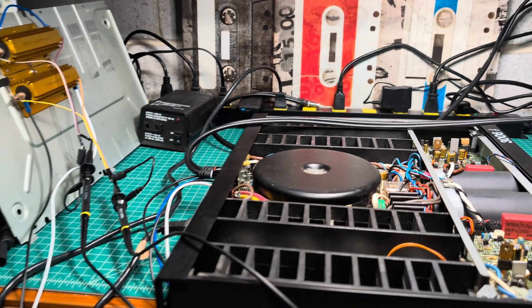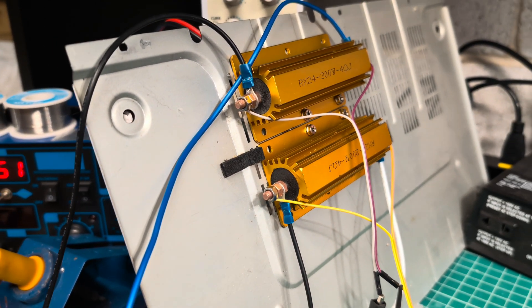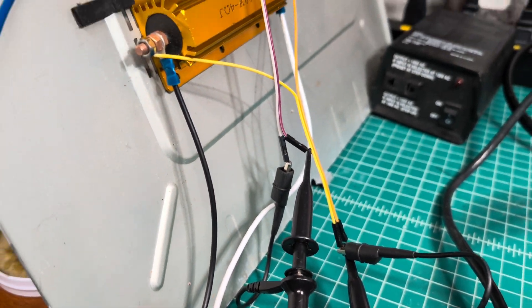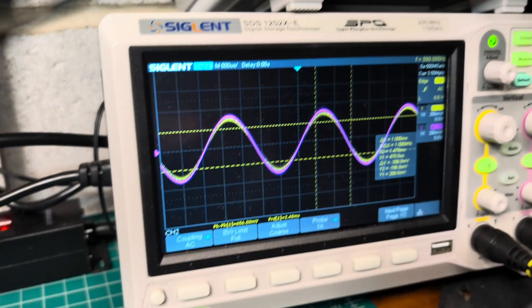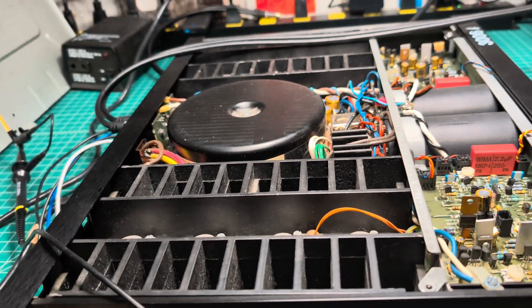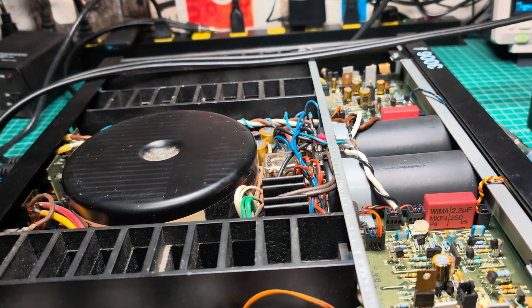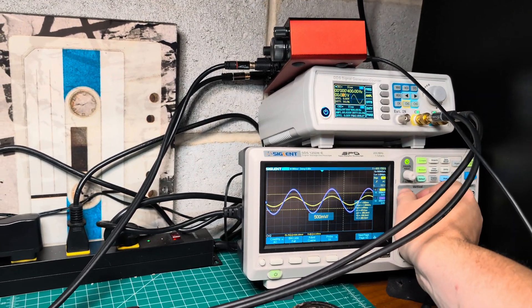I connected the power amplifier to a 4-ohm 200-watt load. If things get hot I've prepared a fan which can be used. I've also connected an oscilloscope to each load, and I'm currently feeding 400 Hz at 20 millivolts. On the output I have about 700 millivolts peak-to-peak. The power supply is measuring plus 65 and minus 65 volts. So far everything works.